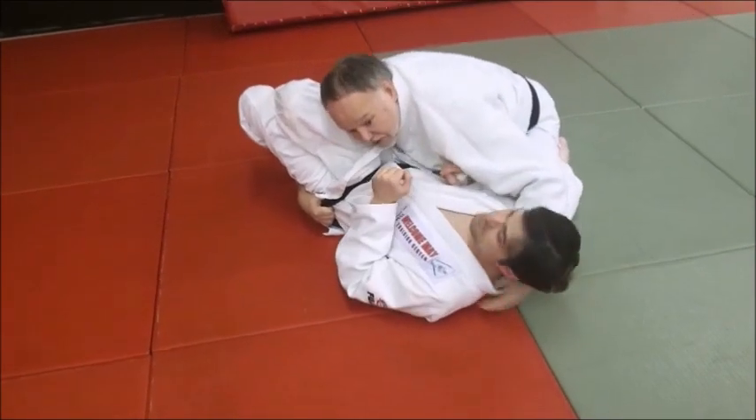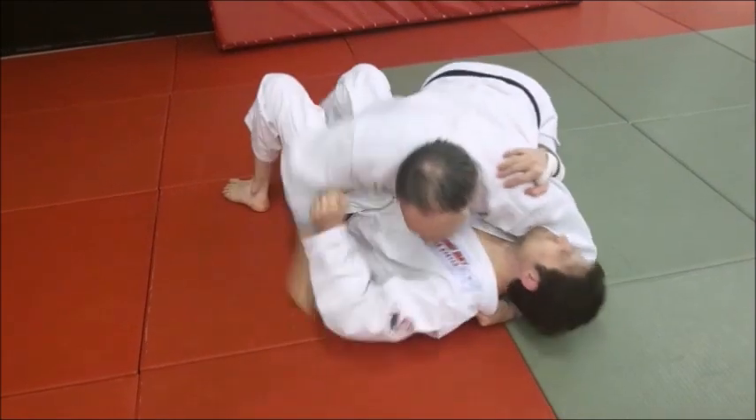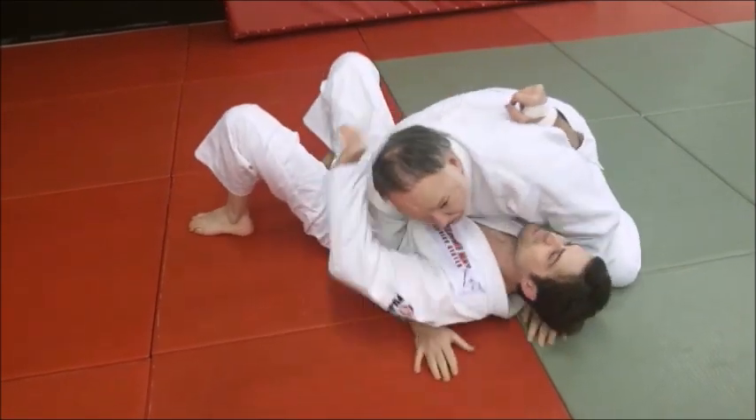If you can hold him this way — I've got long arms, I can do it, but you may not. Just start hooking up, and there you go.